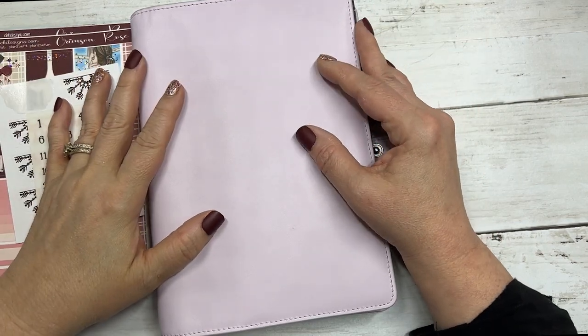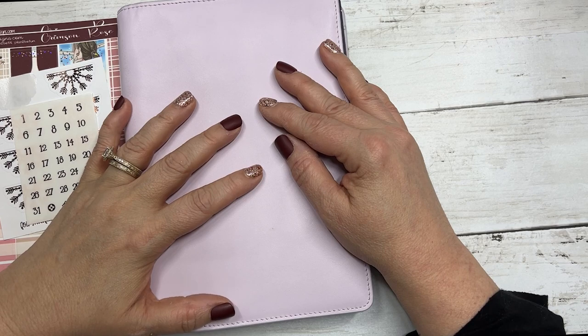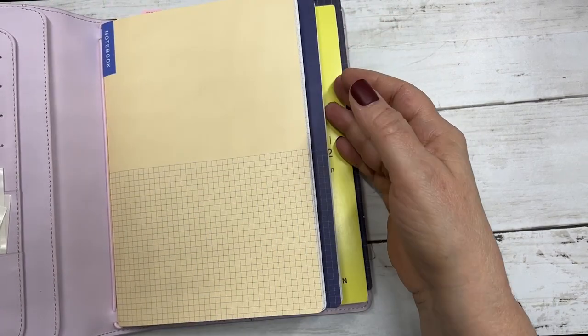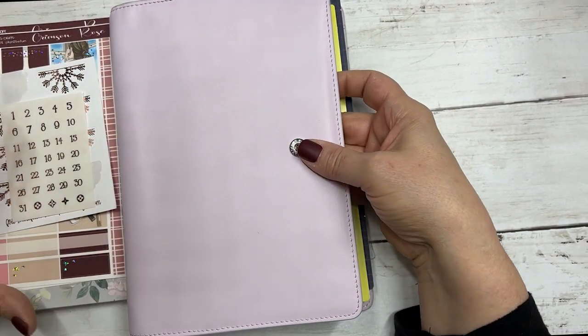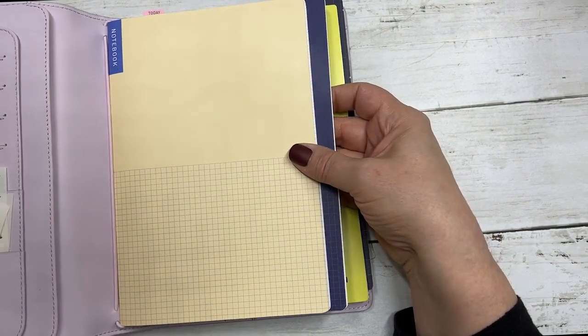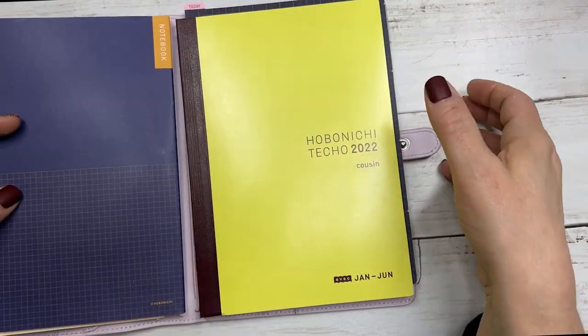Hi everyone, this is Dawn with D.E.K. Designs, and today I'm going to film a plan with me in my Hobonichi Cousin Avec for 2022. I've been using it but I haven't really set it up.